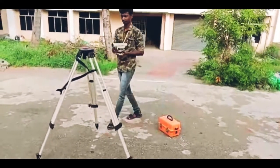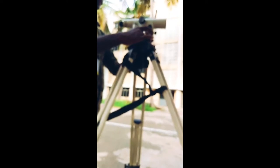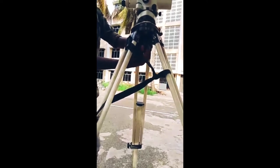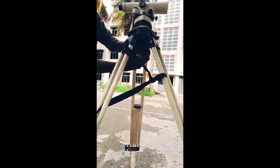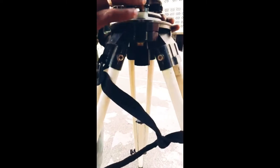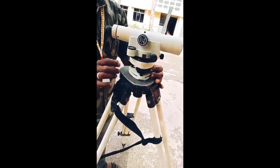Now, after fixing the tripod stand, keep the dumpy level above the tripod stand and tighten the screw fully. Fix the dumpy level without any movements, so it will have no movement.